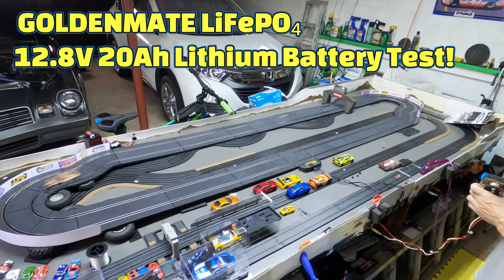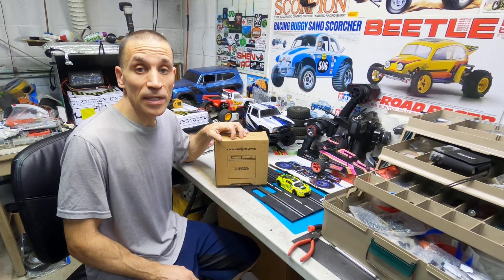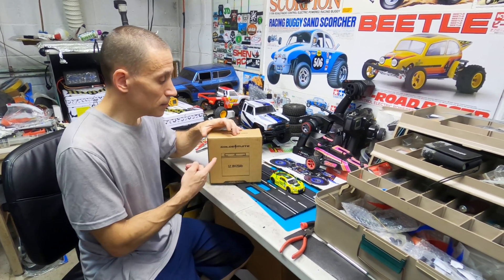So the voltage of this is probably perfect. Hello guys, Steve here, ShenRC, and I got something new today.